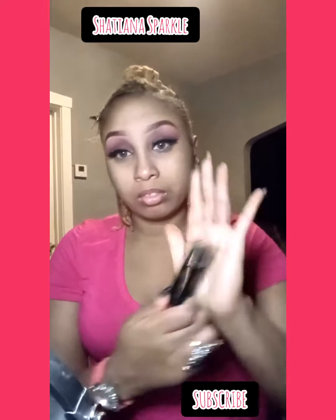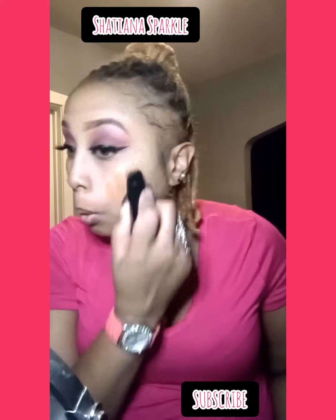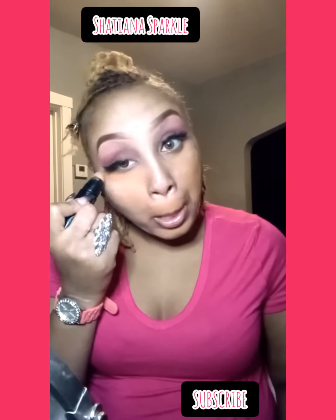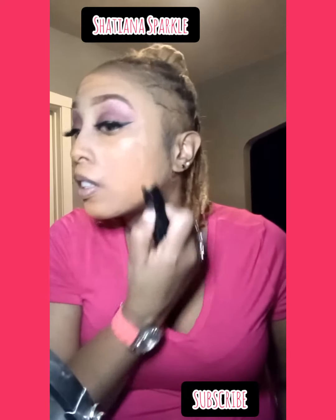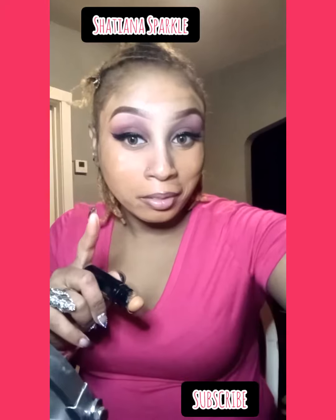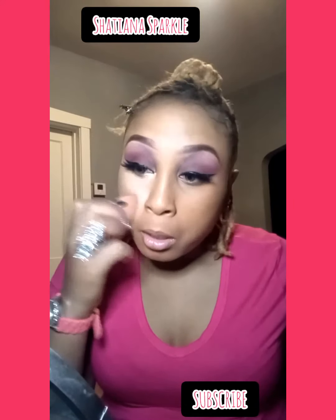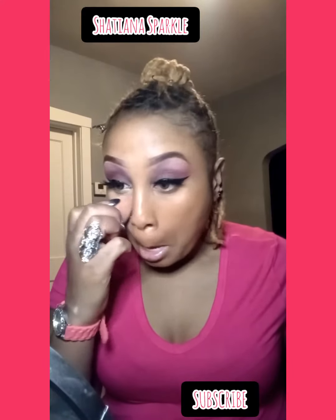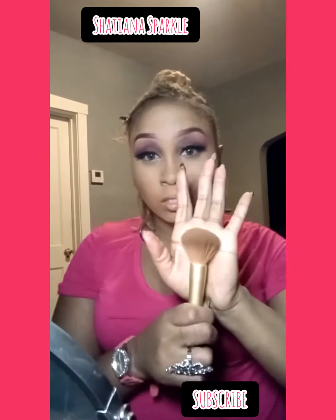Now we're going in with foundation in the color Beautiful Blondes by Black Radiant, and we're just going to smooch that all over the face — chin and everywhere. I love it, though I'm not really used to this thickness yet. I'm not a full coverage girl; this is medium to full coverage. Get under the eyes, around the nose. Now we've set it, and I'm using LA Girl Foundation in the color porcelain as my highlight — it works way better than concealer. Now we're setting the foundation with Ruby Kisses powder in the color chestnut.